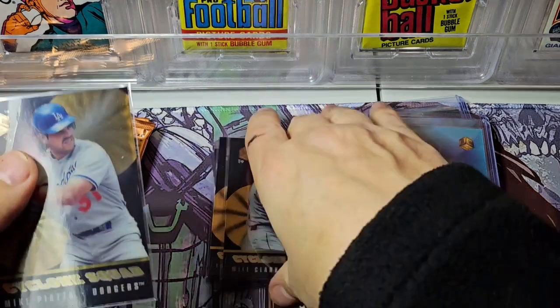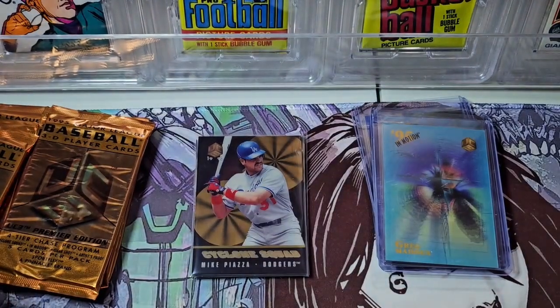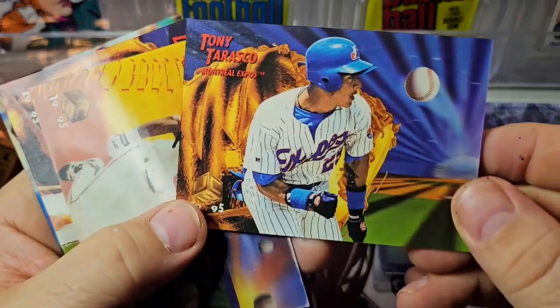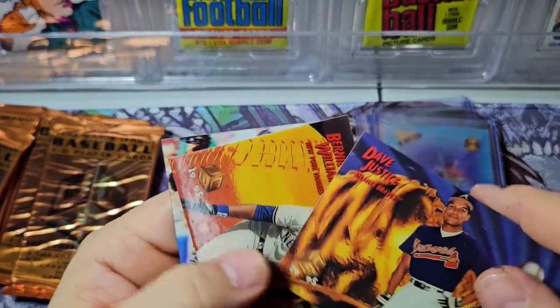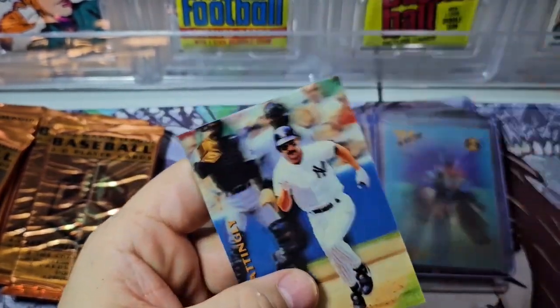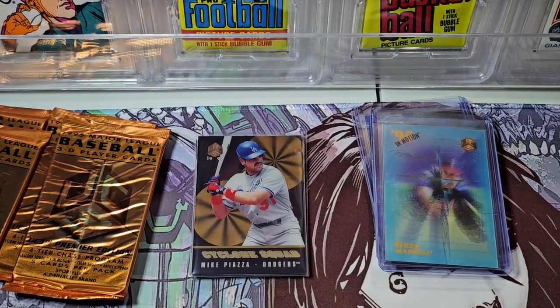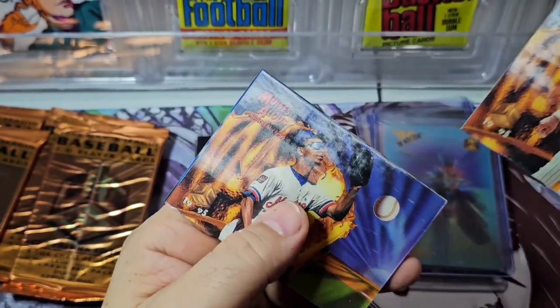This is like the fourth Cyclone we've had. There are 20 in this set. There's a Will Clark base. What do you guys think about it? This is definitely a lot better product than I was expecting, honestly. For the price point and how people generally don't like sports-flick-type products — you know it's kind of a one-and-done gimmick product. Dave Justice, Bernie Williams, and then Mr. Mattingly. It's cool that he still had cool cards in the 90s.